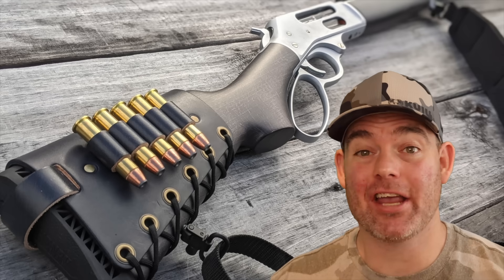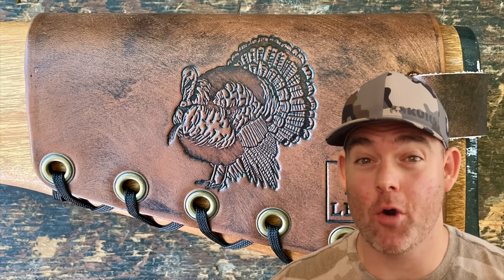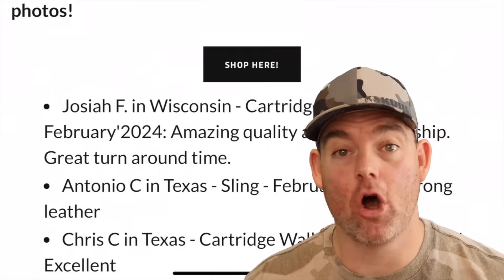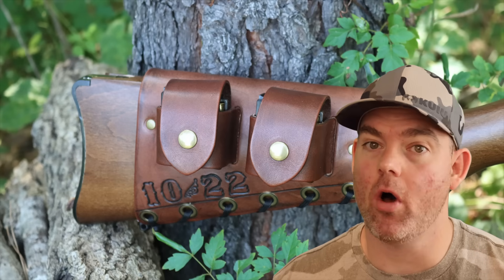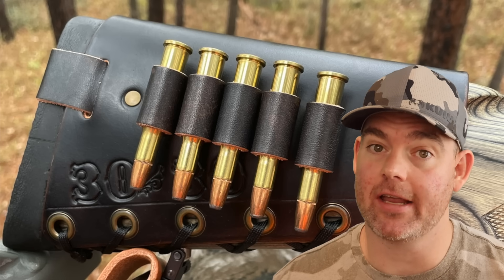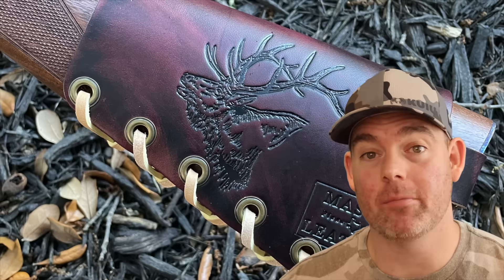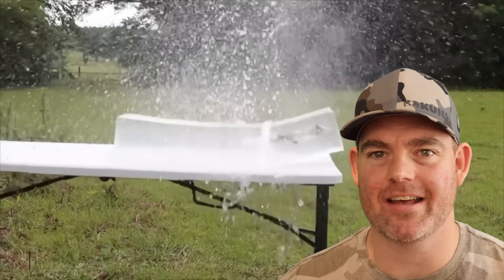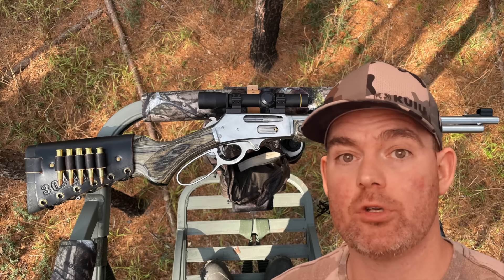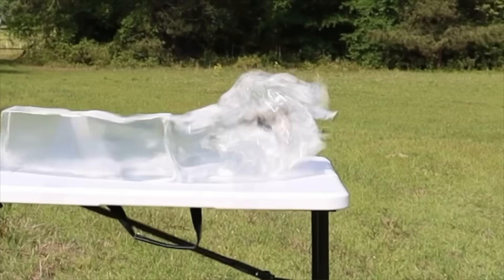If you or anyone you know have used this on game, let me and everyone else know in the comments how it did for you. Check out my website masonleather.com and get yourself some leather gear handmade by me. I've been handcrafting leather gear for hunters for over a decade and I would love to make you something. There are hundreds of reviews on my website so you can see what real hunters have to say, plus tons of photos showing all the customizable options including name, initial, and caliber stamping, as well as wild game designs. Everything is handmade by me right here in the USA. It helps support this channel so I can bring you more hunting ammo ballistics gel tests and lots of other cool stuff in the future. Click one of these cards for more hunting ammo ballistics gel tests.